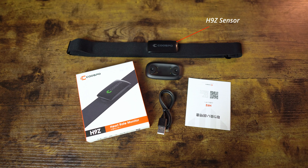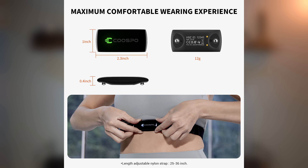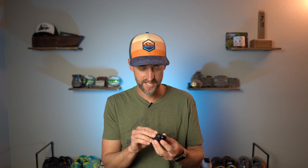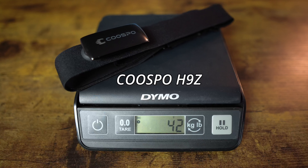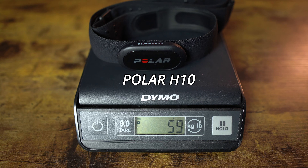As for the H9Z chest strap, inside the box you get the H9Z sensor, charger and charging cable, chest strap, and a quick start guide. The H9Z sensor measures one inch wide by 2.3 inches long by 0.4 inches thick. It appears to be a little bit smaller than the Polar H10 in width, length, and thickness. The weight of the H9Z with the chest strap came in at 42 grams, whereas the Polar H10 with strap weighed in at 59 grams — so the H10 is about 17 grams heavier.